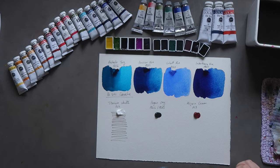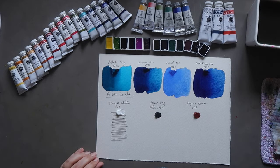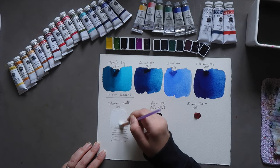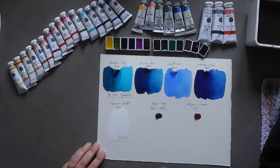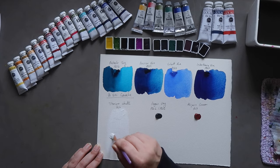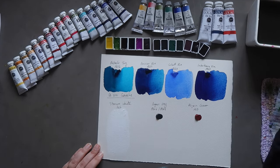Next up we're going to try out the gouache. I'll change to a slightly damp brush — I don't want it too wet. I want to see how these paint out without too much water first. It's very thick — the Titanium White, which is PW6. Adding a bit of water: even with water it's going down fairly opaque. A bit hard to tell with white on off-white paper, but you can kind of see it.